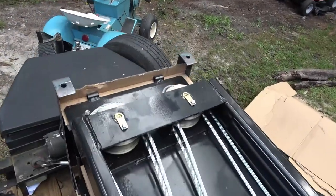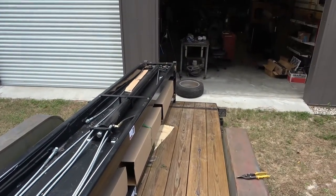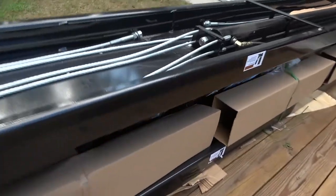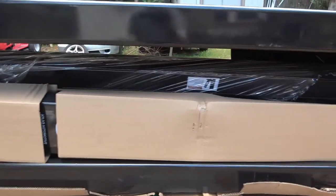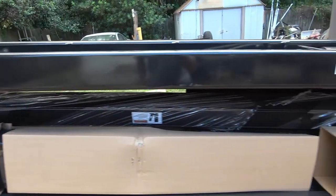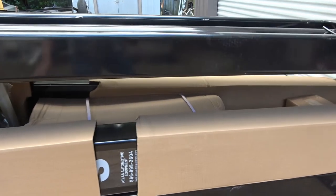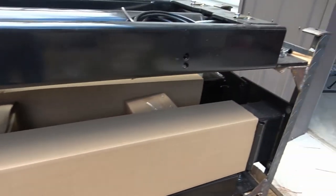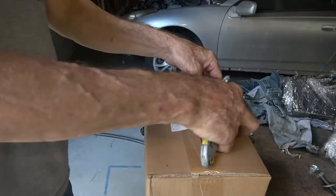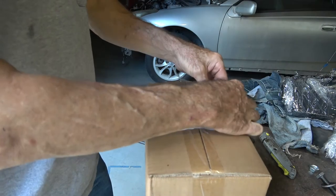I'm definitely going to need some manpower to move this thing because that's a big hunk of steel. Down here under the bottom is more parts, and two more boxes right here. I'll see if I can get those out. The bigger box isn't coming out of there until we get some other parts out of the way.